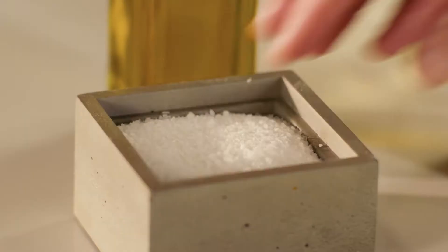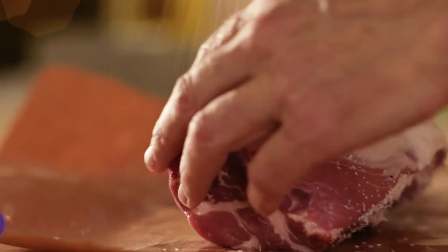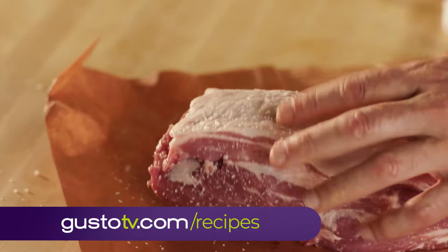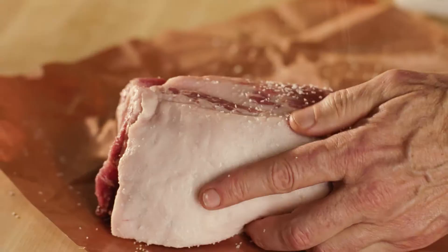It starts off with two things: good seasoning followed by a good sear. This is what we chefs like to call highly seasoned.